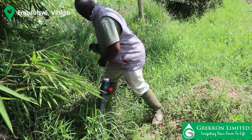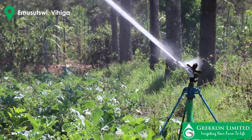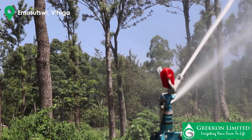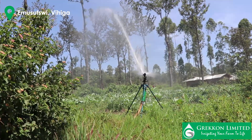Rain guns are easy to move around depending on the coverage you want to make. The rain guns from Grecon, they are different. I've got two different types: one has an advantage of spreading close areas, the other has the advantage of spreading larger areas.